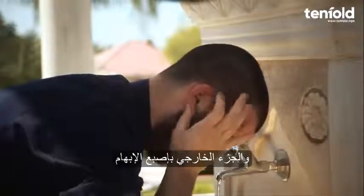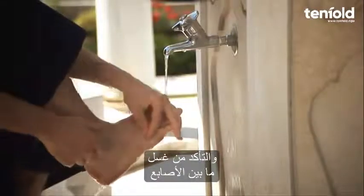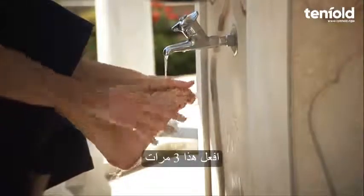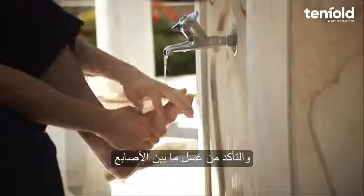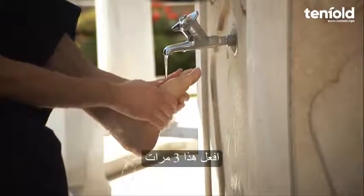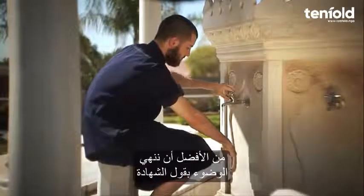Step eight: wipe the insides of both ears with the index fingers and the back of the ears with the thumbs. This is done only once. Step nine: wash the right foot including the ankle, making sure between the toes are also washed using the small pinky finger. Do this three times. The same is done for the left foot, washing up to and including the ankle and between the toes using the small pinky finger, three times.